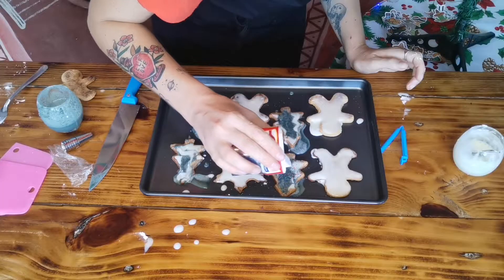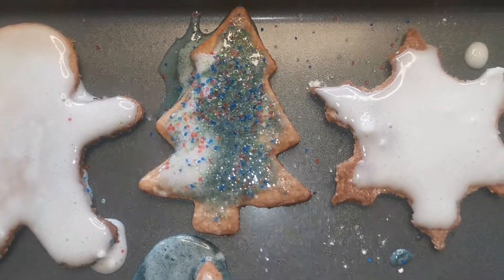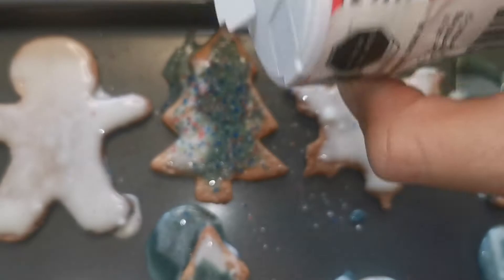I am failing terribly. You know what, I'm just gonna put sprinkles on and hope for the best. Wow — even if I got everything else wrong, the sprinkles make everything better.